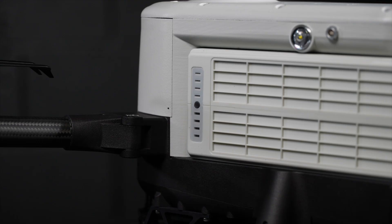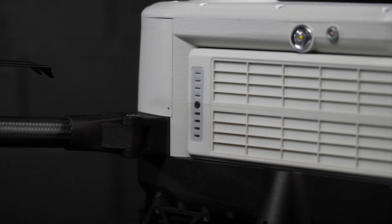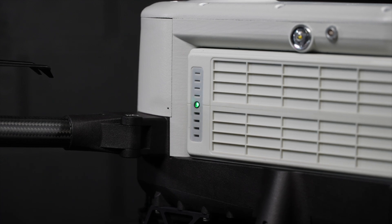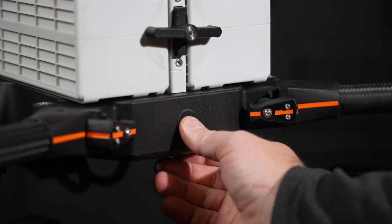To power up the IFA-100 Tomcat, we first need to wake up the batteries. Press the status button on the LED panel on both batteries to activate them. A green blinking light will indicate the battery is now active. Now press and hold the power button for around three seconds to power up.